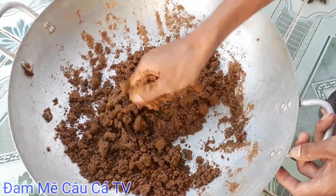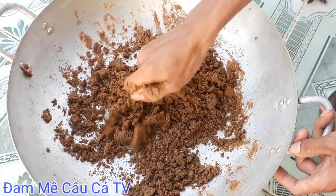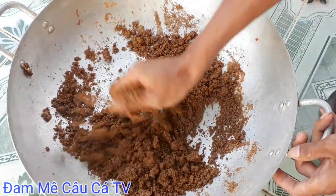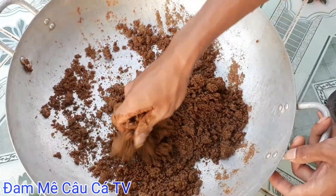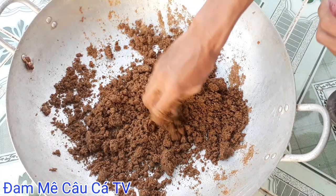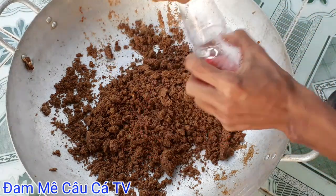Và có thể lên được cả cá chép và cá mè dinh nha các bạn. Rất là hiệu quả. Không chỉ cá trôi đỏ và trôi trắng, có thể lên được cá chép và cá mè dinh. Các bạn cứ bóp vậy là được. Mà thấy mồi khô thì cứ chế nước xì tinh này vào.